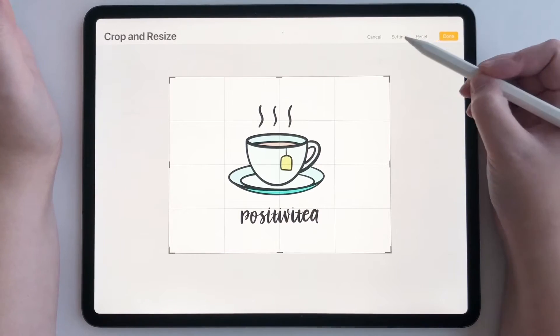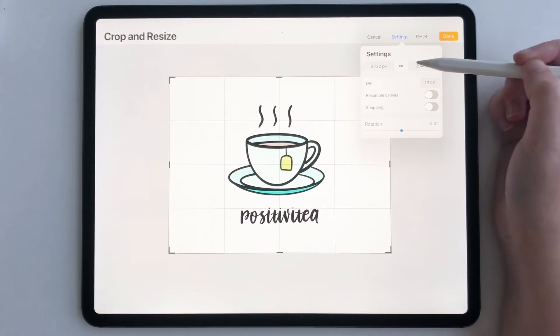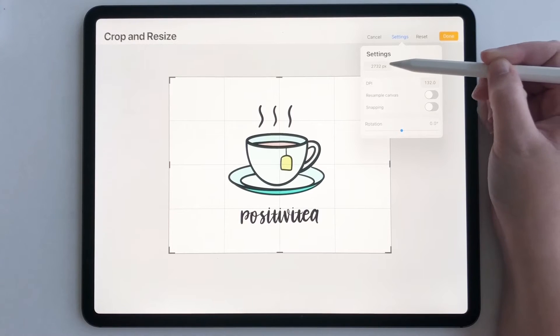First we're going to go to settings and you're going to see your dimensions right here. You can edit your dimensions for cropping exactly how you want them, how you need them for exporting, and you can also tap on this link in the middle of your height and width.